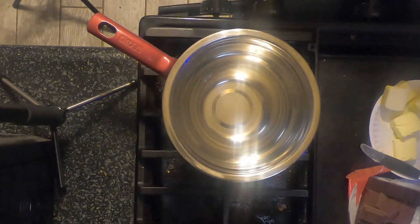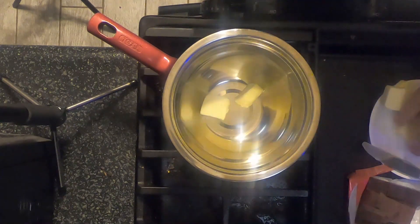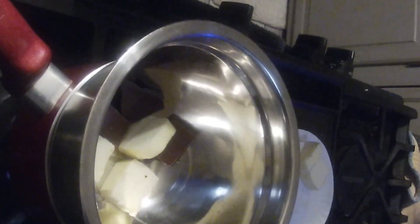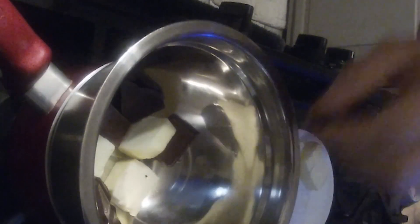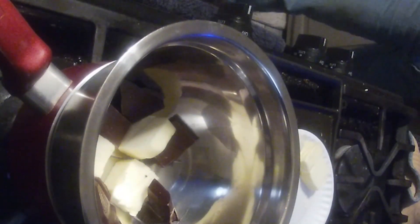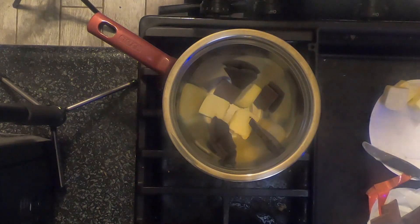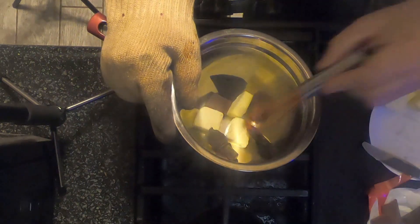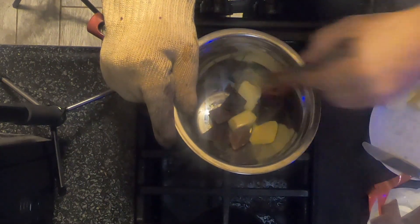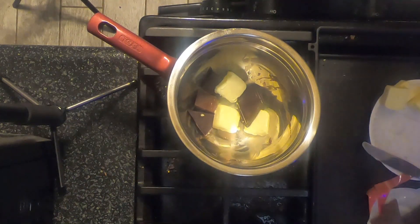Alright, first thing we've got to do here is melt the butter and some of the chocolate. We're using dark chocolate and some milk chocolate in there. Got a little whisk with the glove on, and we'll start getting everything melted.